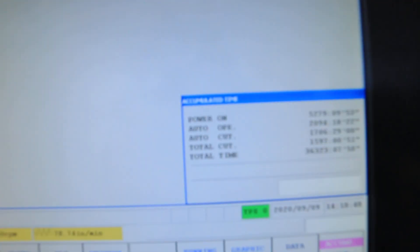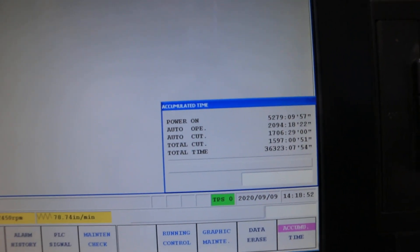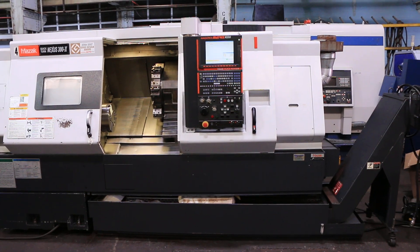The hours on the machine are right there. This machine can be inspected in our Harrison, New Jersey warehouse. Thanks for watching.